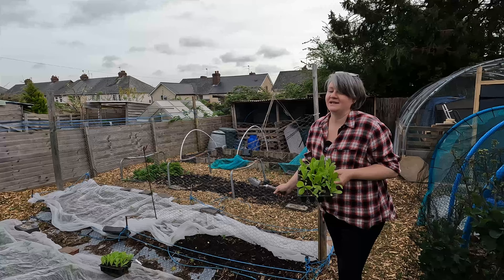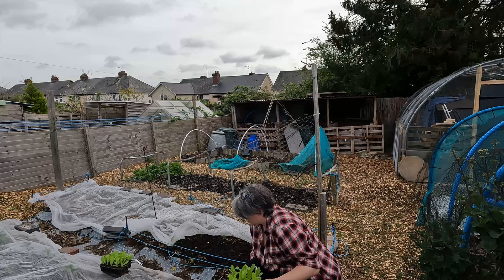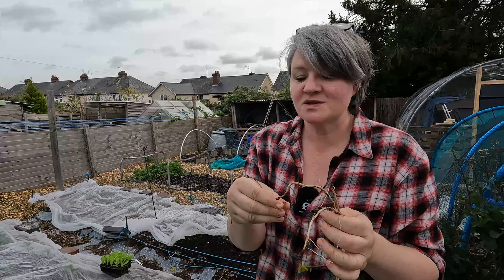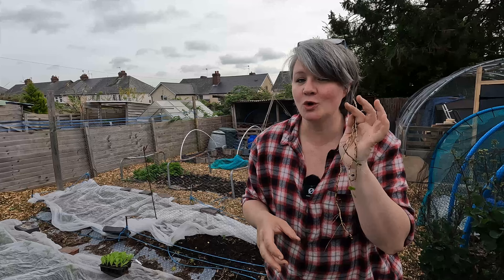Now this bed has been weeded - as you've seen, lots and lots of bindweed. This is one reason I do love doing no dig: when you do get weeds they're very very easy to pull up, and in fact these are quite small compared to what I do get. Always remember, just because you do no dig doesn't mean you do no weeding.